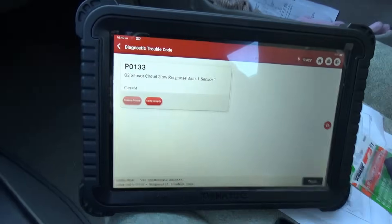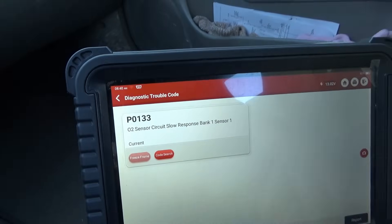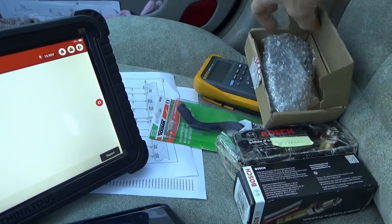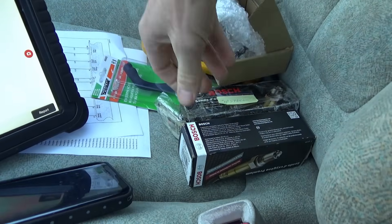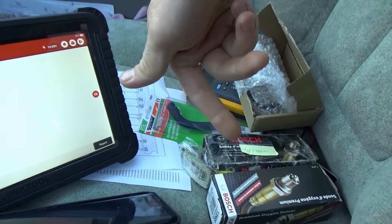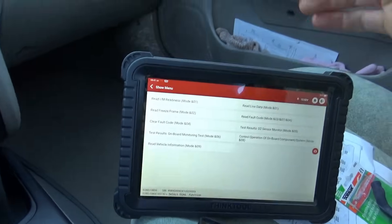The customer has one trouble code: P0133 — O2 sensor circuit slow response, bank one sensor one. He said he tried a cheaper one apparently from Japan, then the OE ones are Bosch so he tried like two Bosch sensors. They also replaced the downstream one, but this code keeps coming back.